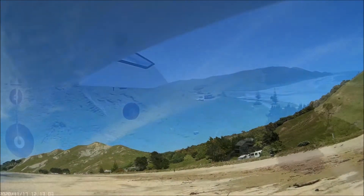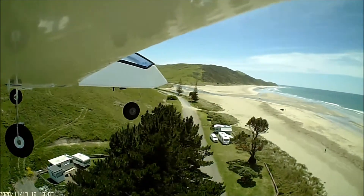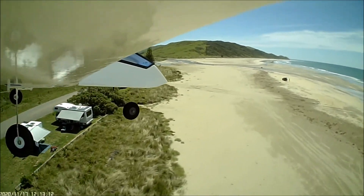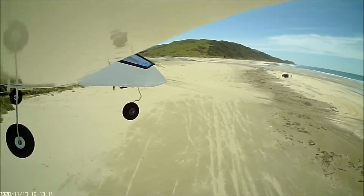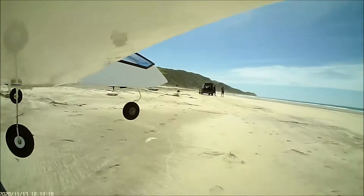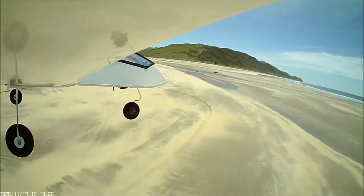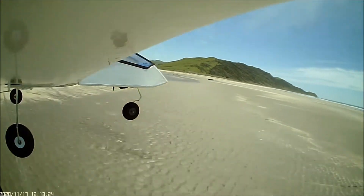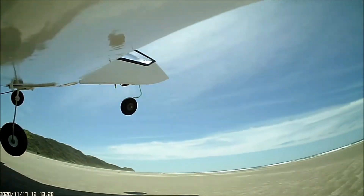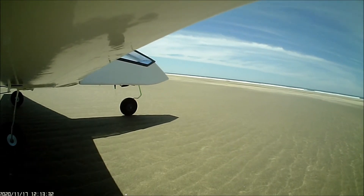Here she comes down for the landing and I back off. She slows down a fair bit and I'm concerned she's possibly going to drop a wing. At the last minute I thought she was going to hit the ground, so I gave her a little bit of elevator and she shot back up again. So I gave her some throttle and landed a little bit further down the beach, which I couldn't see too well.